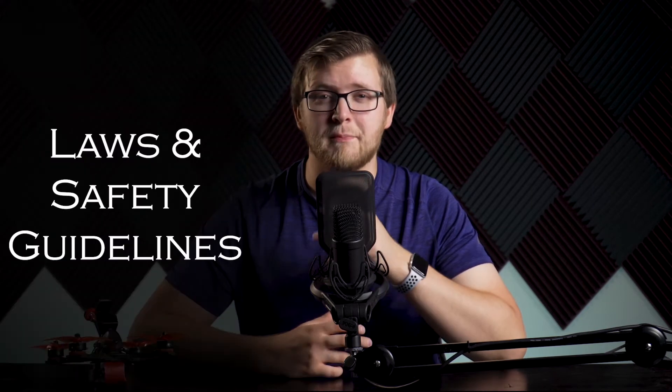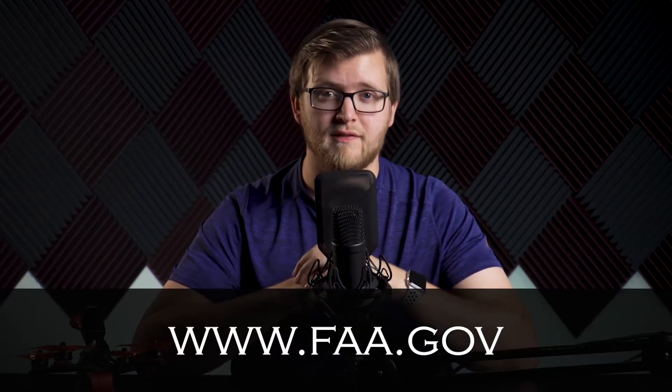Hey everyone, Jacob Howard here. In this video we will be going over some of the laws and basic safety guidelines for FPV flying. I know it's not the most fun subject, but it is one we really should all know in order to keep the FPV hobby as free and unrestricted as possible. We all need to fly responsibly. We will be going over the official FAA guidelines found at www.faa.gov. This is not legal advice — you are responsible for upholding and knowing these laws. We are merely giving an overview so you can better understand them.